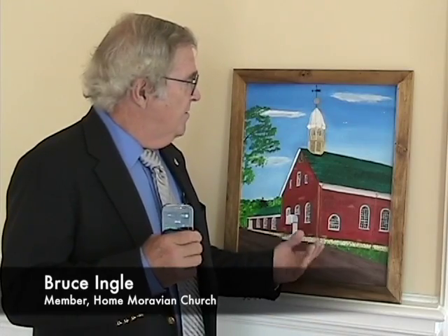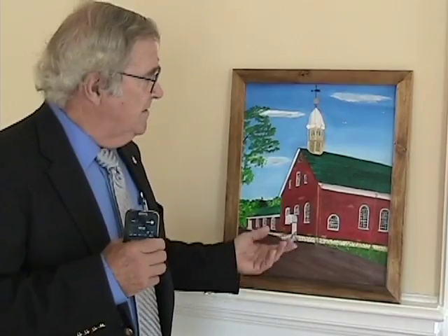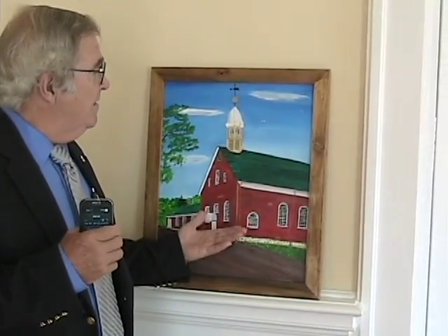I'm Bruce Engle, a member here at Home Raven Church. Through a lot of interest and my love for the church, I wanted to show through research in this painting what the church looked like when it was built in 1800. Through research, I found a lot of differences as it stands today. I had a perfect model because it's still standing.